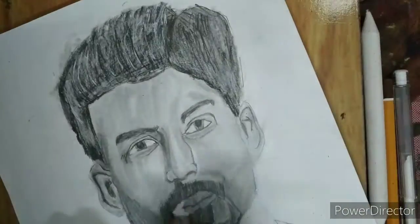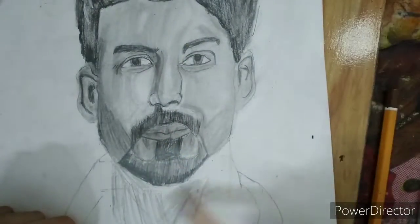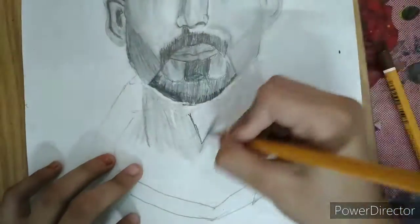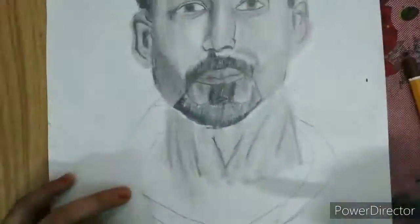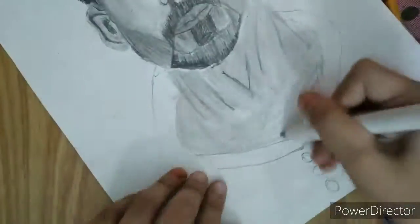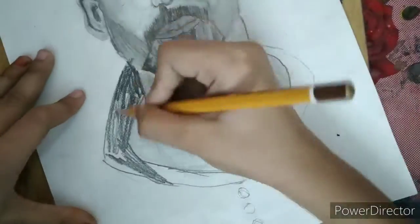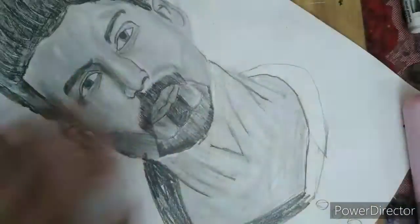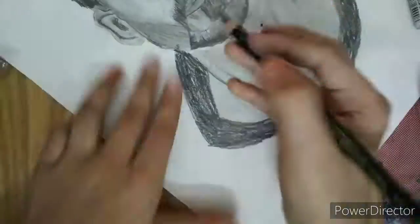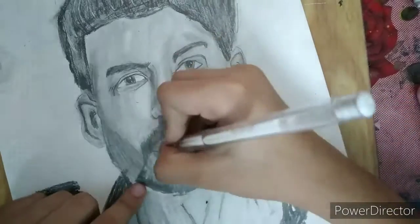The portrait is ready. Now we want to draw the neck. For neck I'm using first a base layer in 2H pencil, then drawing with 6B pencil and blending. Now we will give color shading with 8B pencil. We can also do detail work with jelly roll pens.